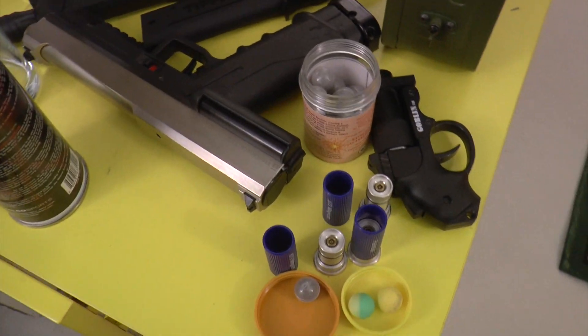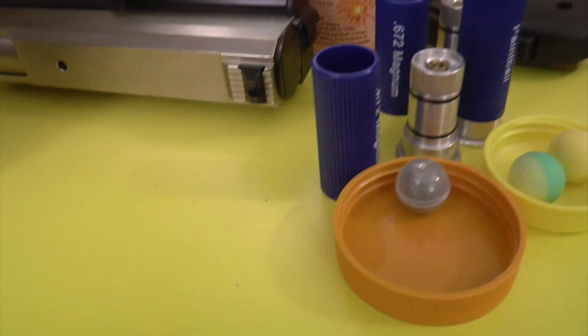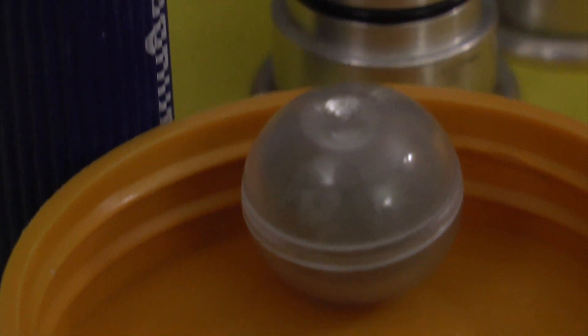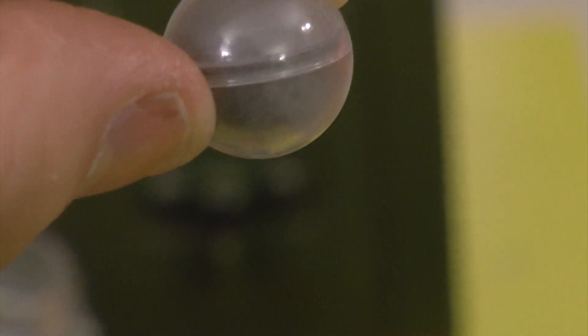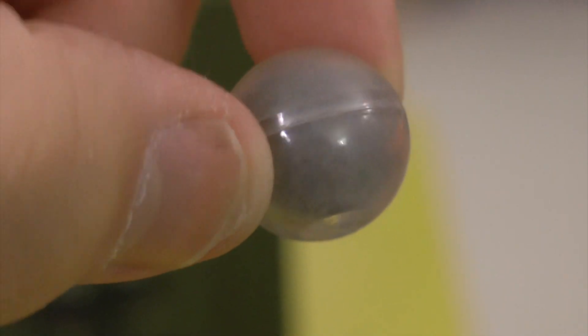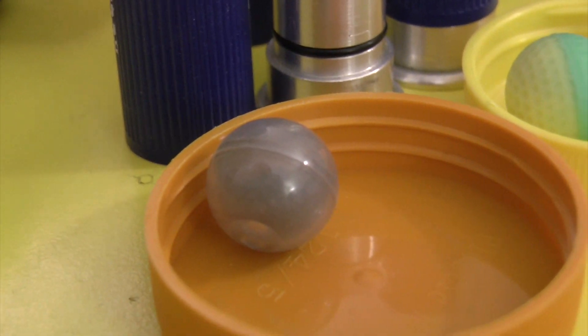I'm going to show you up close how the spark ball looks. They are using a wrap for a kind of semi-sphere shell. You can definitely see that it's half-filled and not fully filled.